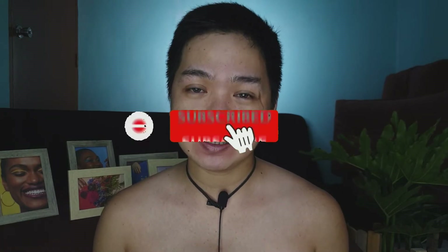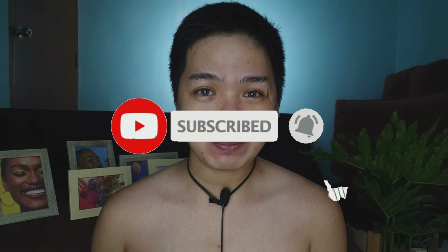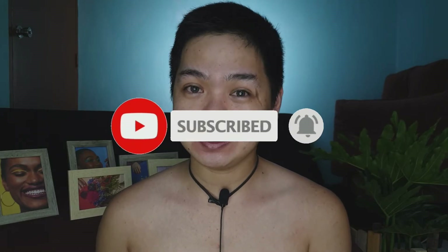Hello guys! Welcome back to my channel. My name is Phoebe Starr. For today's video, we're going to do a new normal makeup look using local brands or affordable makeup brands. If you haven't subscribed to my channel, please click the subscribe button and click the notification bell so you'll be updated on our uploads.